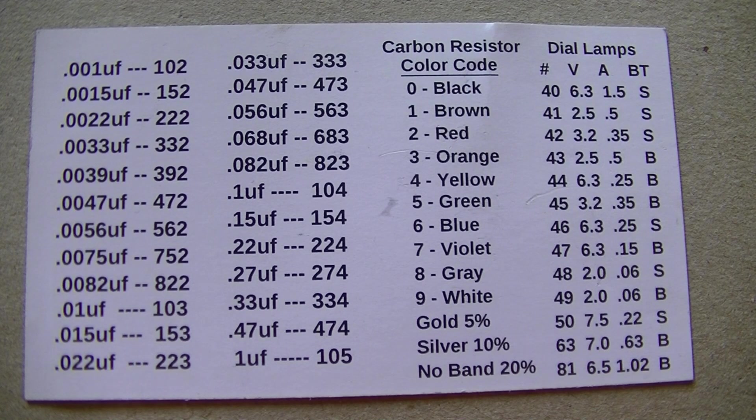All right, on this video here, this is for the beginners — kind of helping out Redneck Waze. I watched a couple of his videos, and it seems to me that he may be having a little trouble with the coding on these capacitors, these yellow capacitors, when you're recapping a radio.